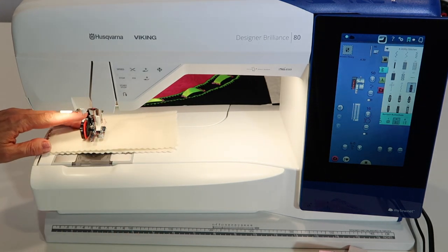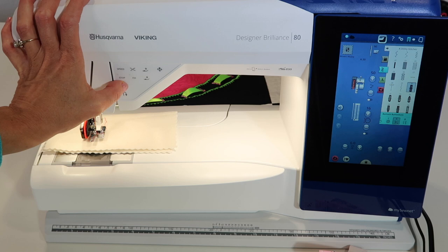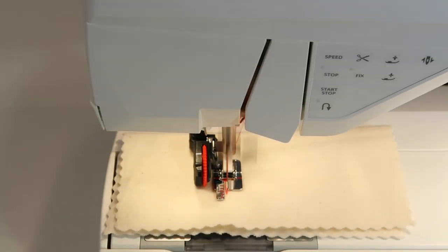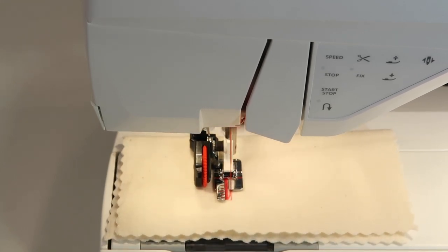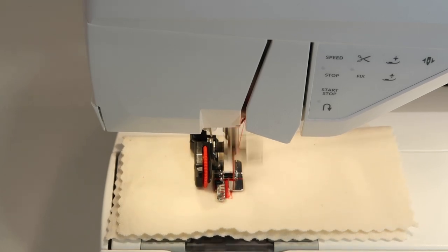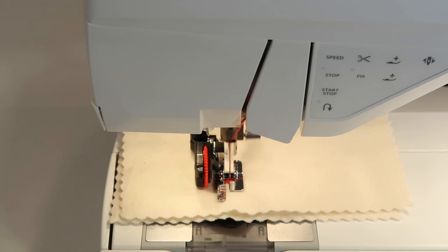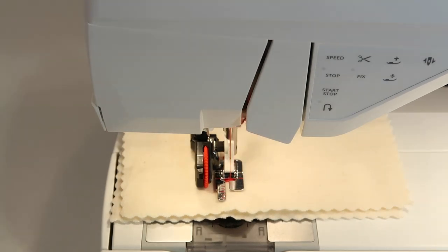Once you slide the fabric in, adjust the little red wheel to align with the white mark on the foot. Then go ahead and stitch — once it's stitching, it does the whole thing for you. You can use the start-stop button if you prefer. It stitches a straight line back, returns with the satin stitch, straight line back, bar tack at the top, satin stitch down the right side, bar tack at the bottom, locking stitches, and then touch the scissor button to cut your thread.